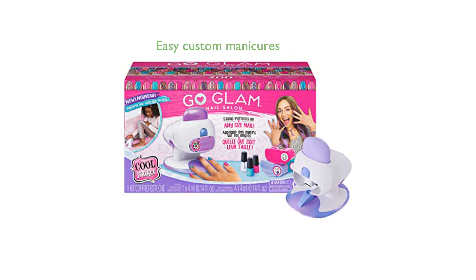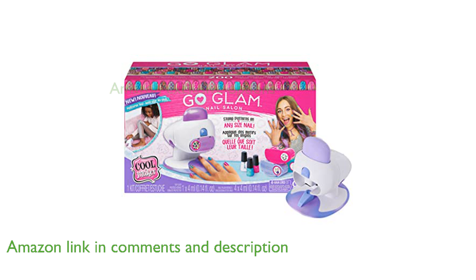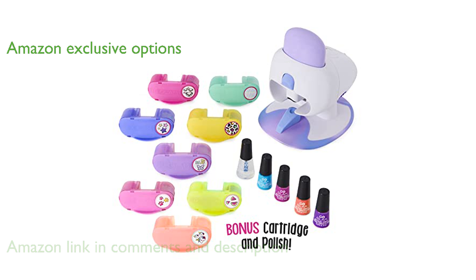The Go Glam Nail Stamper Deluxe allows you to easily create custom manicures and pedicures with its built-in dryer and extensive nail design kit. This Amazon-exclusive product comes with eight trendy patterns and four nail polish base coats, giving you numerous options to express your unique style.